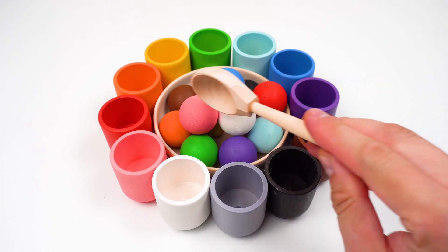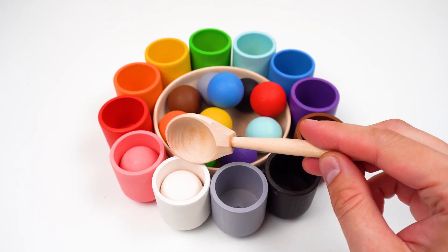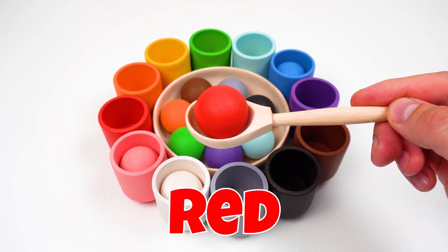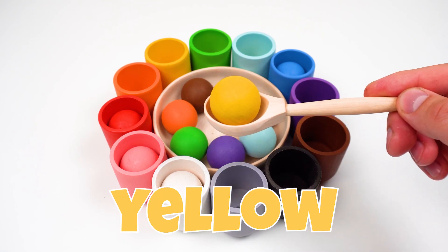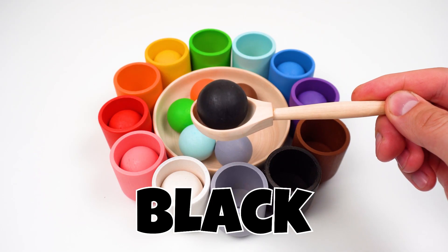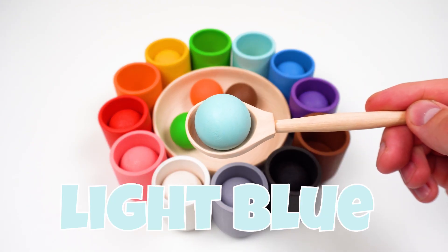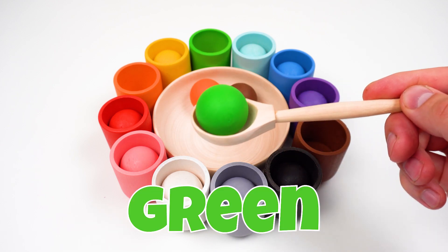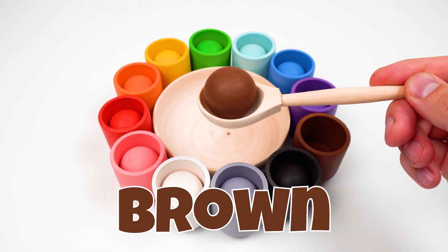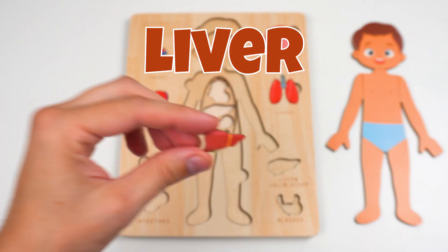Let's color sort these balls! Pink! White! Blue! Red! Yellow! Purple! Black! Gray! Light blue! Green! Orange! Brown! Look friends — it's another puzzle piece! The liver! The liver is like a filter that cleans your blood!